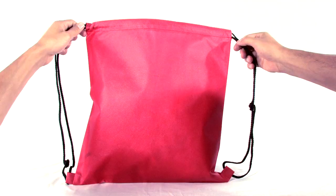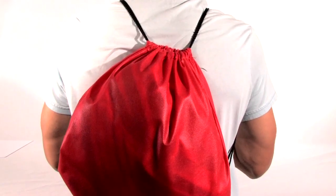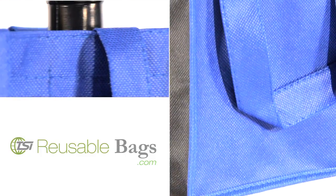The Grab and Go bag is made from 80 GSM non-woven polypropylene and is our lowest priced drawstring backpack. It boasts double cords that act as both a drawstring closure and straps. It also features reinforced corner hoops. Our recyclable shopping bags offer convenience, style, and economical advantages.